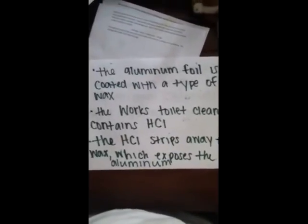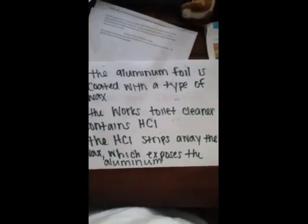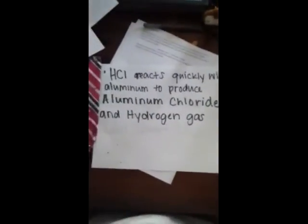Your aluminum foil is coated with a type of wax that protects you from aluminum itself. The works toilet bowl cleaner contains hydrochloric acid. And that acid strips away the wax, which exposes the aluminum. Hydrochloric acid reacts really fast with aluminum to produce aluminum chloride and hydrogen gas. And this is your reaction.